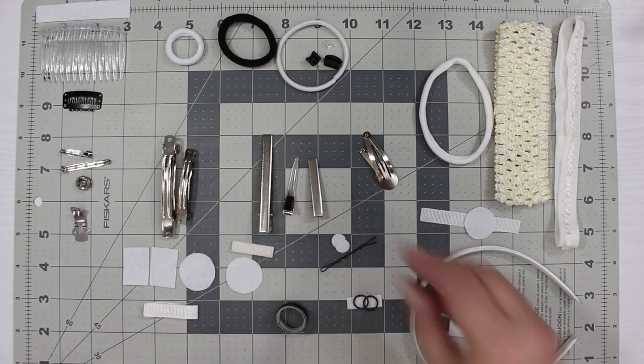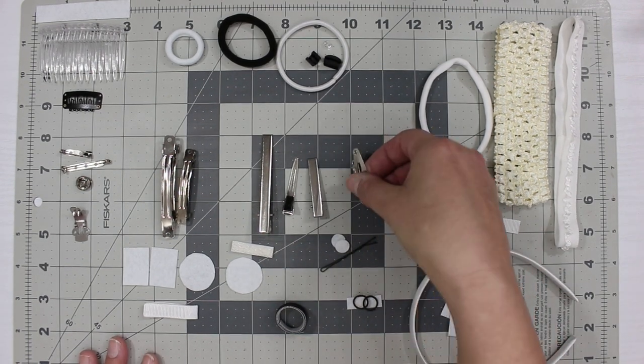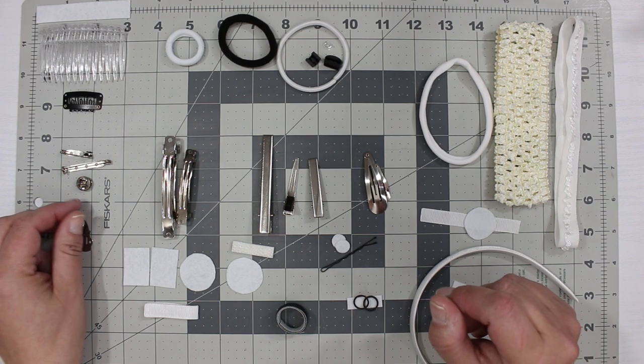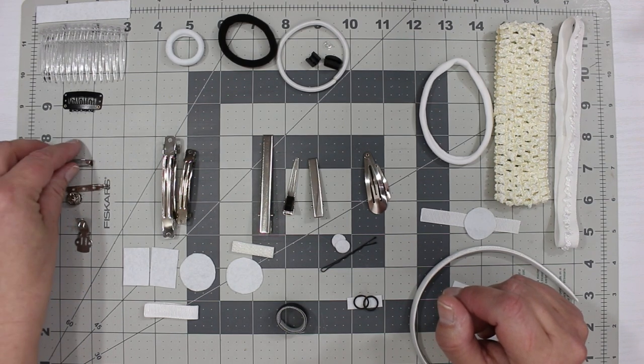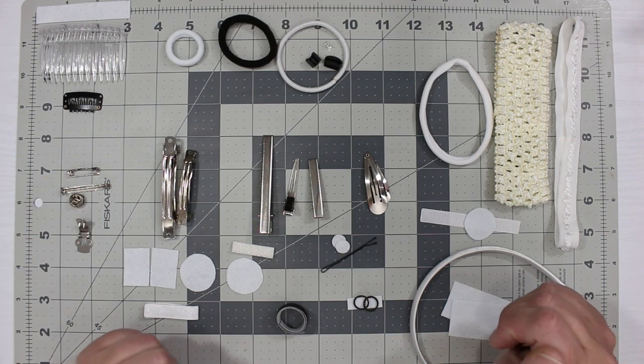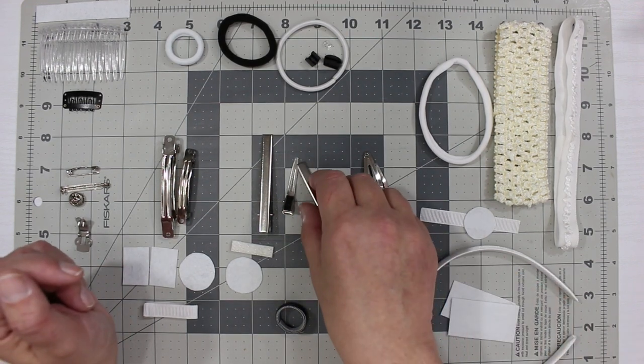You can look them up on Google — just type in double prong or single prong. You can also go to hairbowmaster.com, go to articles and tutorials, and I talk about backings on my website as well with pictures so you can see what they are.